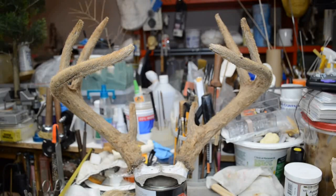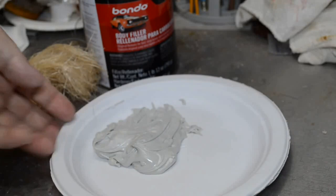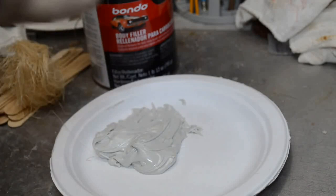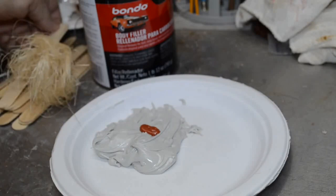Now I'm going to proceed to Bondo and Excelsior the bottom of the skull plate and fit it to the top of the form, getting as close a match as possible to my measurements. I've got my Bondo glumped out onto a disposable Chinet paper plate, and I'm going to add some cream hardener to it. I don't want it to set fast, so I'm not going to make a hot setting.